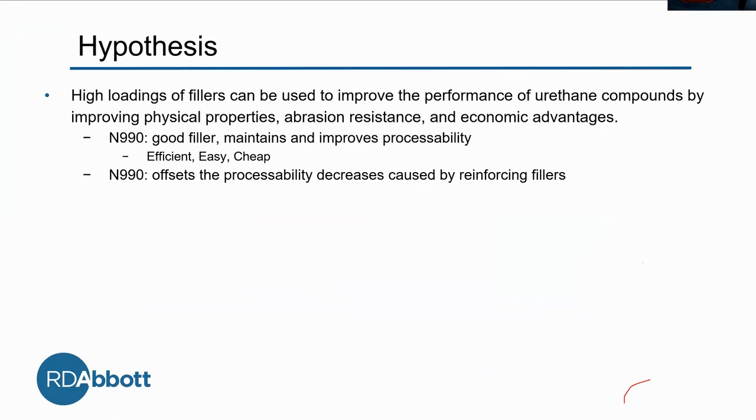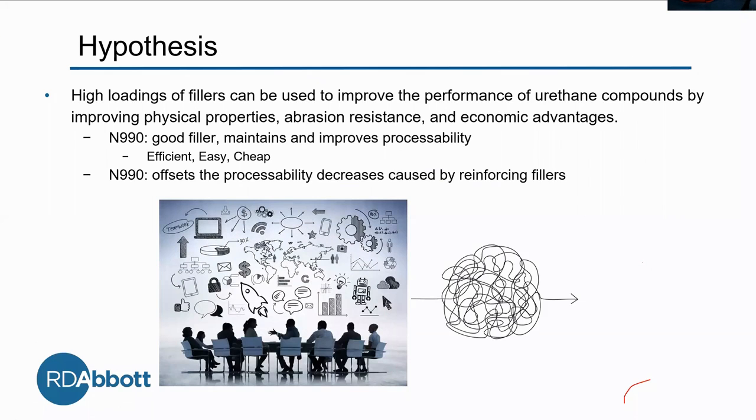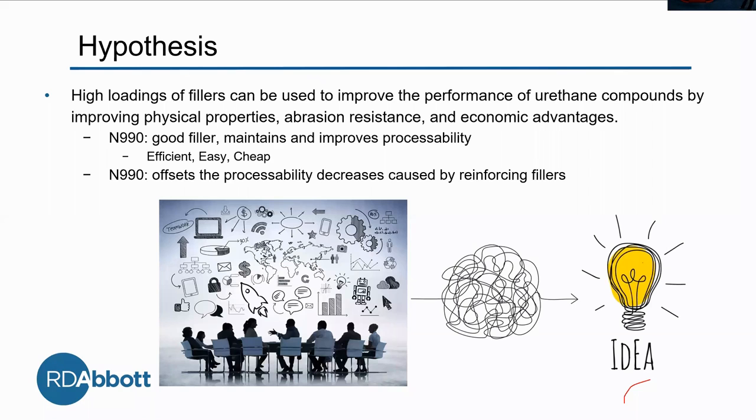After all our brainstorming about the capabilities of Millethane and N990, we finally came to a hypothesis: that high loadings of fillers can be used to improve performance of urethane compounds by improving physical properties, abrasion resistance, and even providing economic advantages. Our thought process is that N990, which we already know is a good filler, maintains and improves processability, making it easier to work with, more efficient, and much more effective.